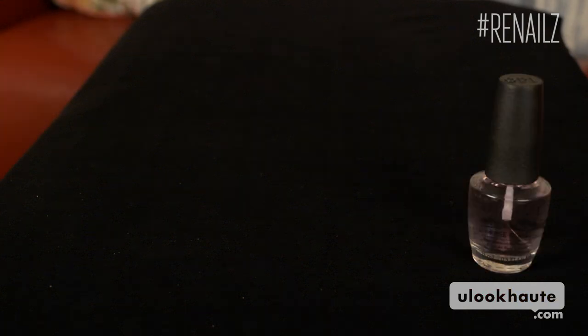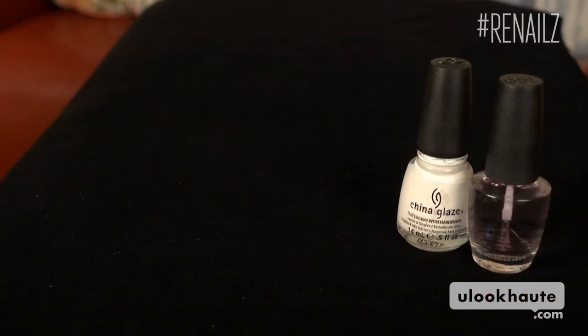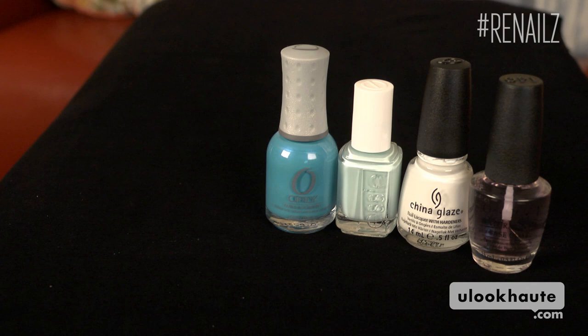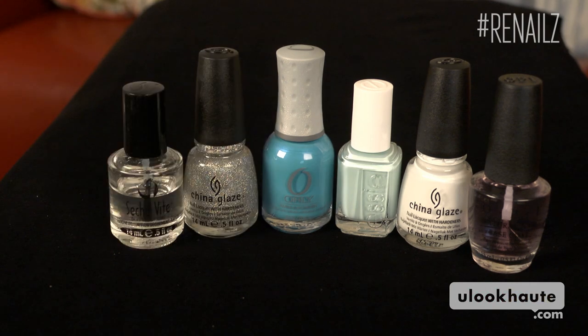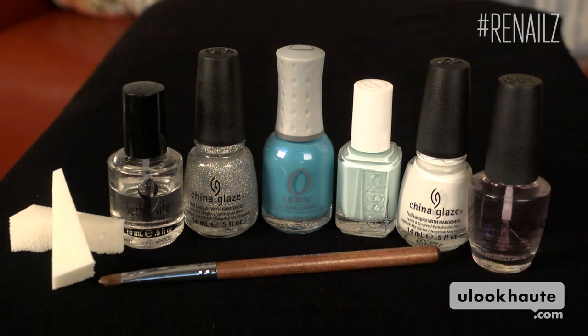Here's what I'm using: a base coat, China Glaze White on White, Essie Mint Candy Apple, Orly Skinny Dip, China Glaze Fairy Dust, a top coat, some makeup sponges, and a brush to clean up.